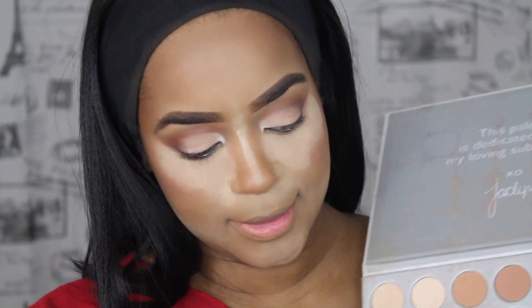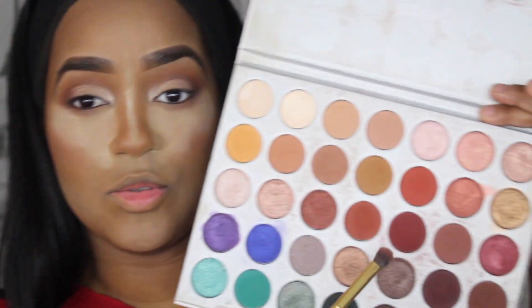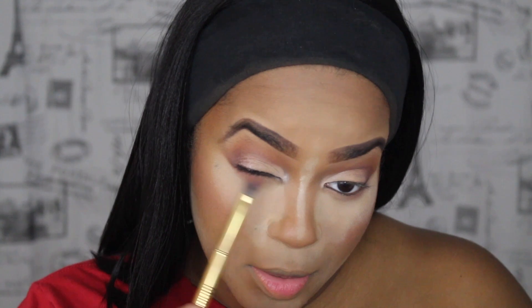So disregard all of this on my face — I've already bronzed and I thought my camera was recording and it wasn't. So I'm going to show you guys what I did underneath my eyes. I just used this color here, just right under here.